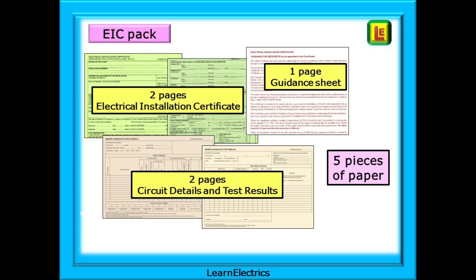So the paperwork pack that should be handed to the customer for an electrical installation will comprise: two pages of electrical installation certificate, one page for the guidance for recipient notes, and two pages for the circuit details and test results — five pieces of paper in total.